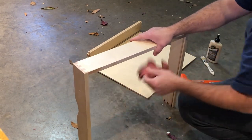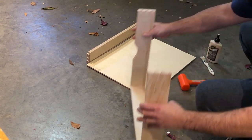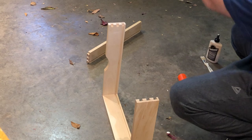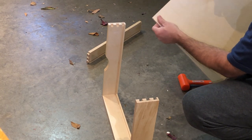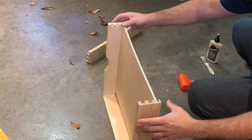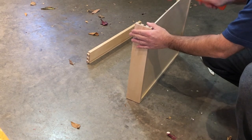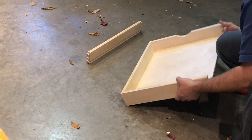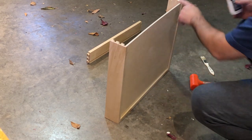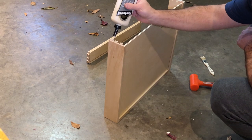Wipe off any excess glue — it'll just be easier to clean up later. Now I'm going to insert the bottom. If there's a little bit of a bow, I'm looking at it pretty flat. This one has some blemishes so I'm going to put that on the bottom, and basically you slide the drawer bottom in. I'm not going to put any glue on this particular tongue because I don't want the glue to drip down into the plywood — I want the plywood to remain free.